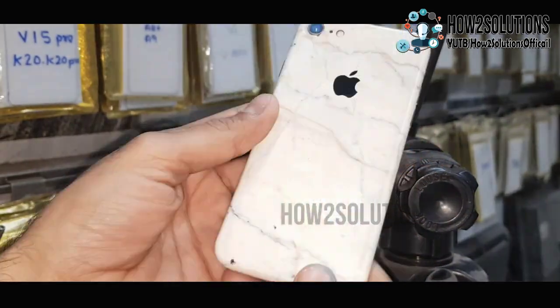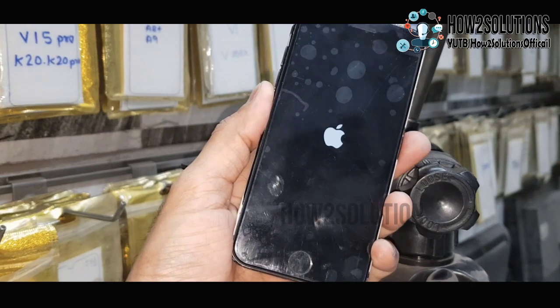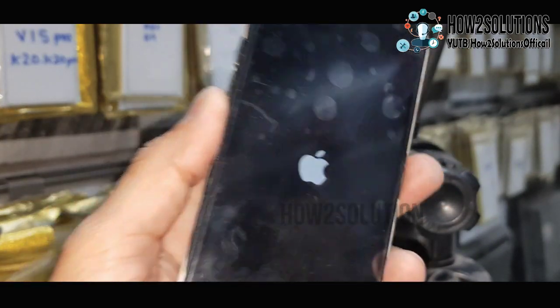Hello guys, in this video I am going to show you how to fix your device when it is stuck on Apple logo. This is iPhone 7 and this solution also works on other iPhones.